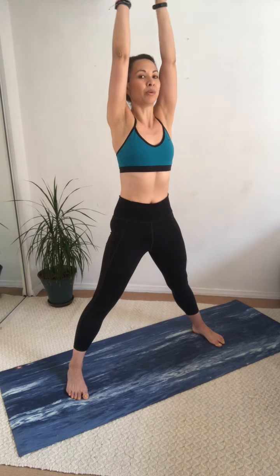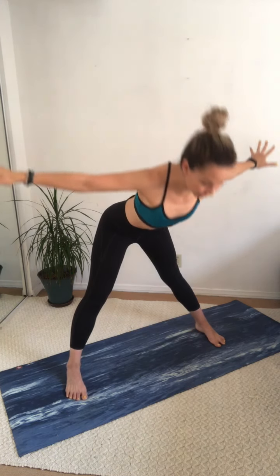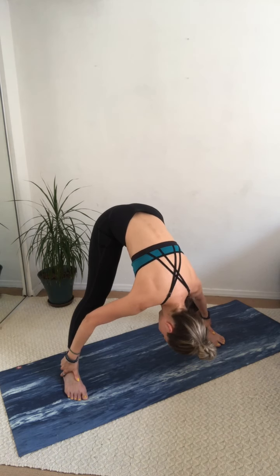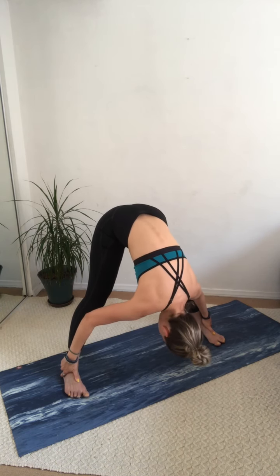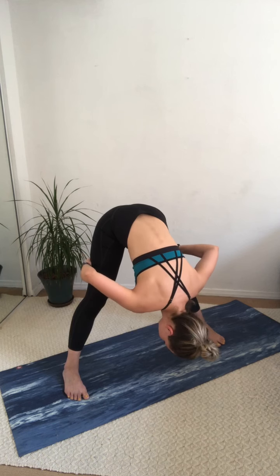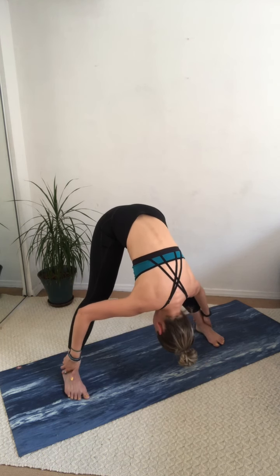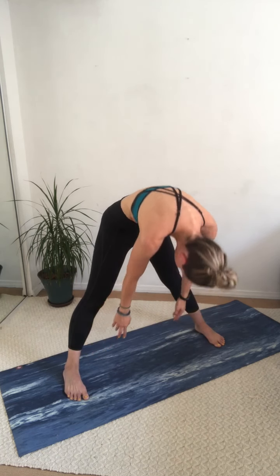Alright, so what we'll do is come to the mat and get the legs out nice and wide. Reach the hands all the way up and let's start into our warm-up. Exhale, fold all the way down to the floor and just be nice and heavy with that head. Let it hang for a little bit and just get right up into those hamstrings and breathe out. Roll the spine as you come up to a stand again.